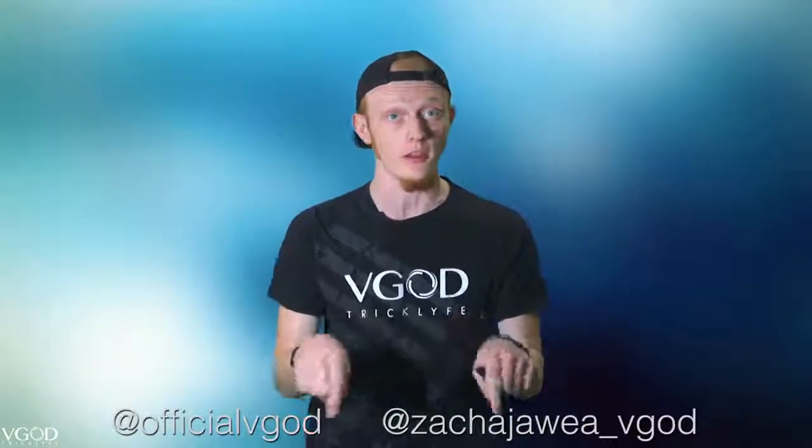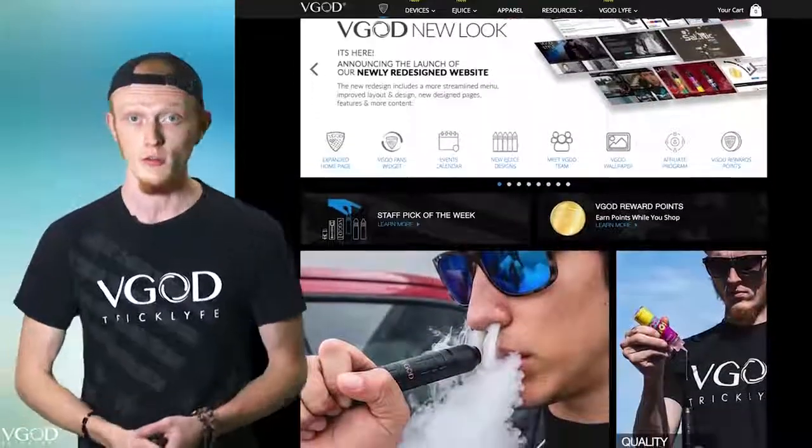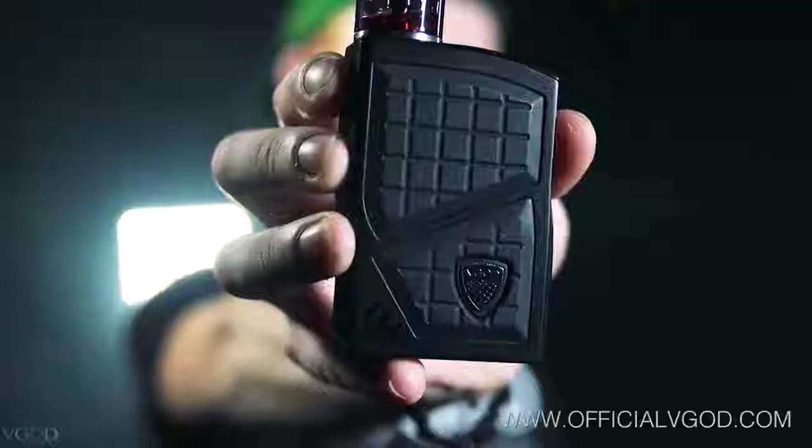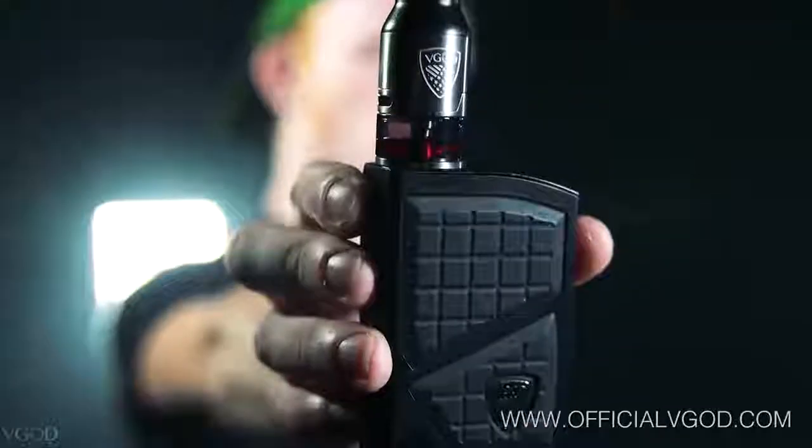If you're not following VGOD or myself on Instagram, you can find those accounts right here, and be sure to go on official VGOD.com to check out our new redesigned website. This tutorial is powered by the Pro 200 coming out soon, with the stainless steel Elite RDTA with that lush ice.